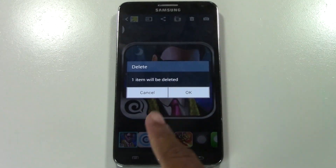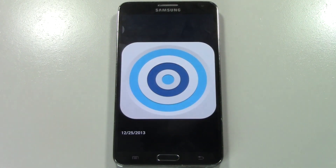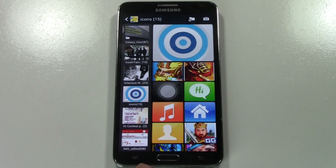Tap the trash can and it will say one item will be deleted. Press OK and that's it — that picture is gone. Now at the bottom of the screen we have our little back arrow. You can't see it because it's not always lit up, but it's basically right next to our home button, to the right. If we tap here, it will take us back to our previous screen.